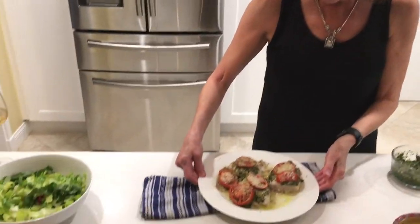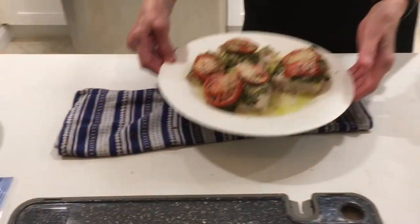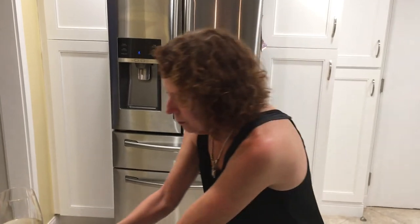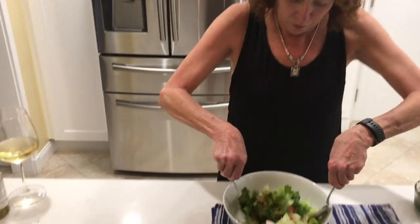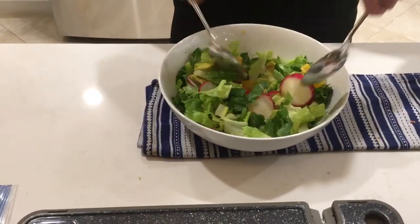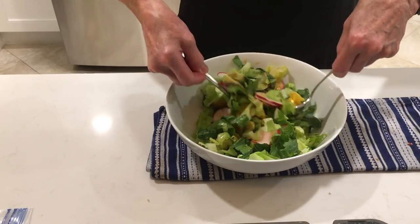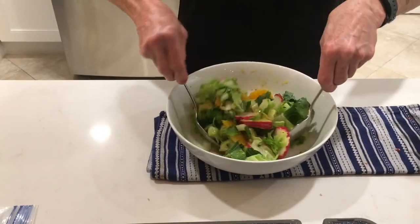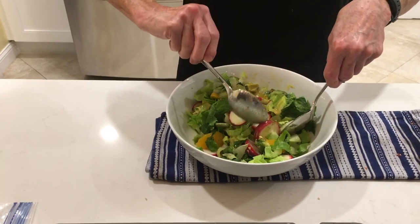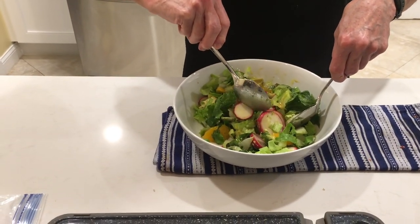Look at our fish — how pretty that turned out! Isn't that gorgeous? That is going to be yummy. Our salad is ready to be tossed — look at that, it's got all the spring colors in it, a beautiful spring salad. So we're going to put the pasta down in the bowls, put the fish on top, serve with our Spanish bread, and that's our fish dinner. Enjoy!